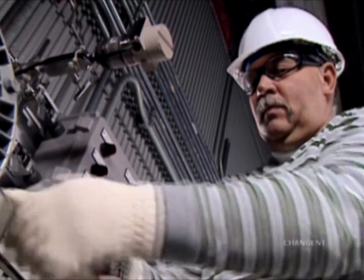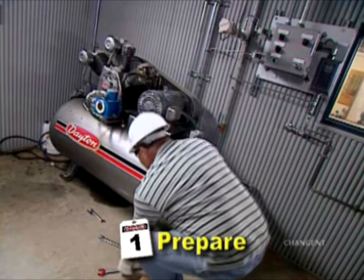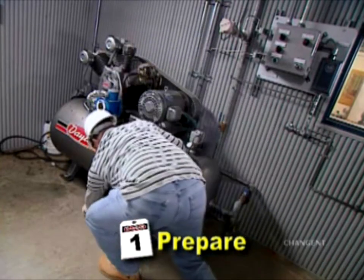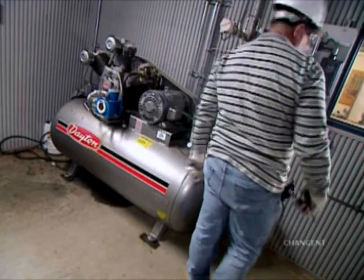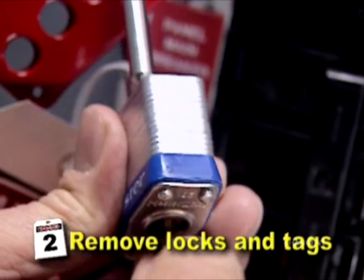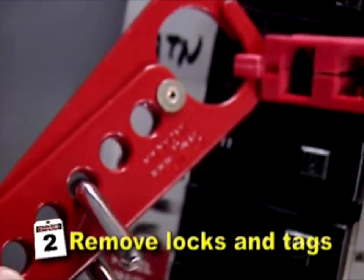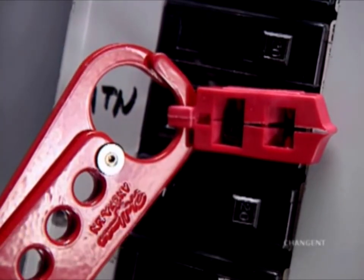After the job is complete, check the work area for any misplaced tools, equipment, or incomplete work. Make sure that all safety guards are reinstalled and the area is clear of personnel. Next, locks and tags should be removed in the order applied by the individuals who attached them, or as they complete their assigned task, depending on company policy.